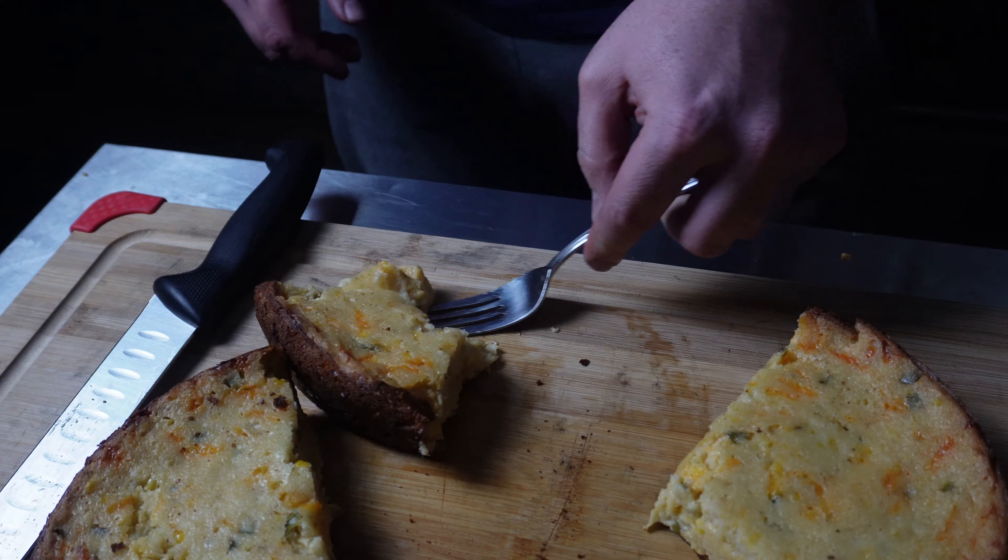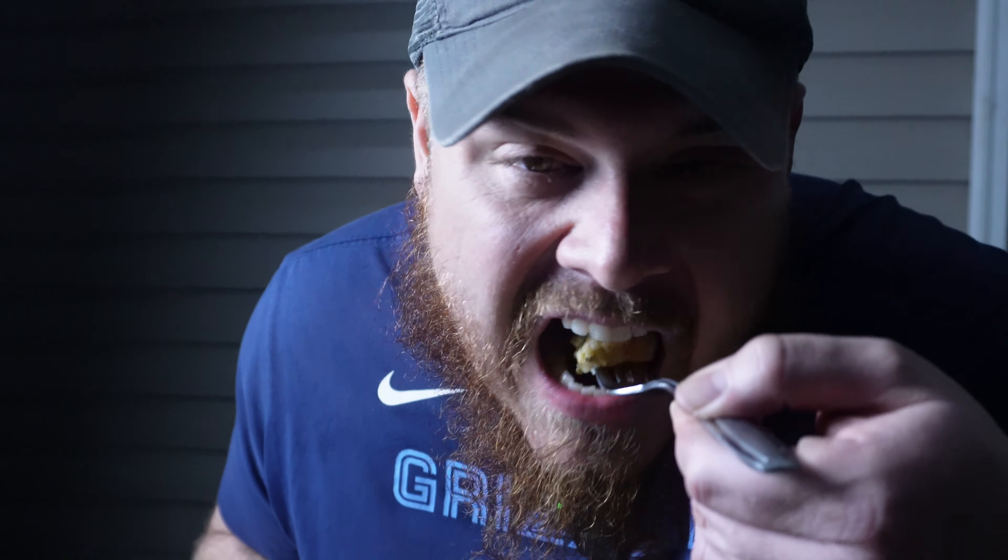Now that we got this thing cut, all we got to do is give it a try. Oh man, yes! It is smoking hot. Wow, you cannot beat a creamy cornbread like that. Give this thing a try — your mama's going to like it, the kids are going to like it, everybody in the house is going to like it. Guaranteed. It's moist, creamy. I've talked enough about it — y'all go try this thing. Tell me what you think in the comments. Like, comment, subscribe, help the channel grow. Thanks for watching. Until next time.